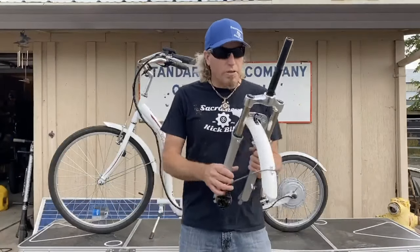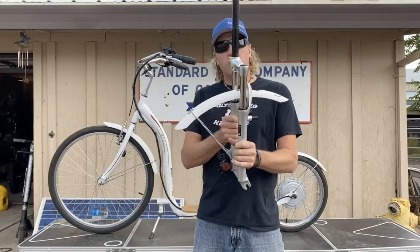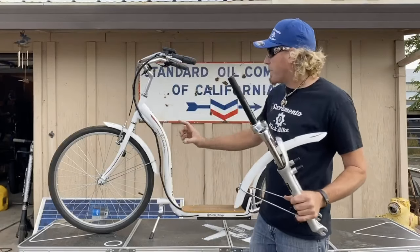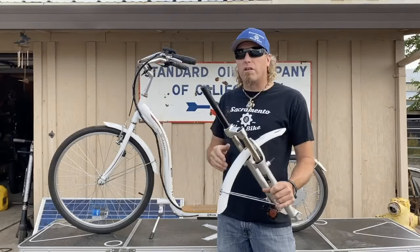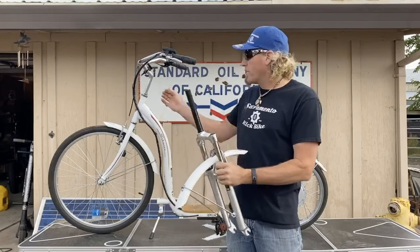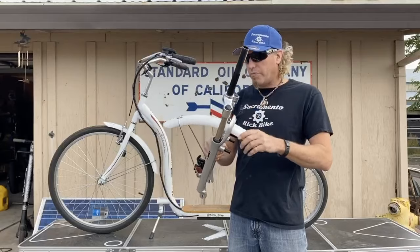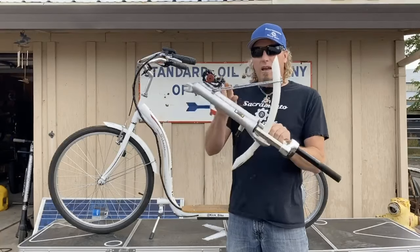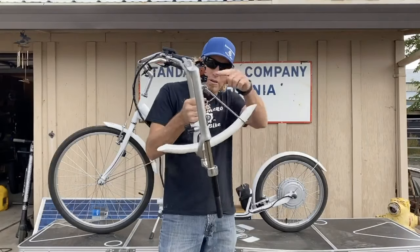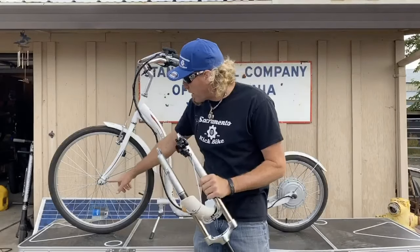I went to eBay and got a set of suspension forks — just under a hundred bucks, I think about 80 to 90. You've got to have the one-inch stem and it's got to be tall enough because these bikes have a fairly tall headset. On this set I actually had to cut it down a quarter of an inch so the top nut goes on properly. I also put the front fender on it, and I got the chrome hoop off a different kick bike — the rear one actually fit because the bolts are in a different place.